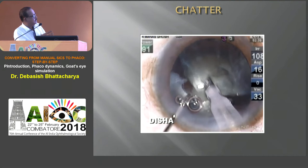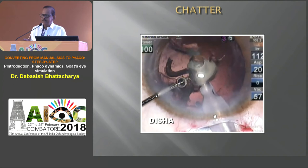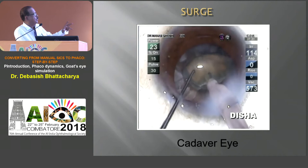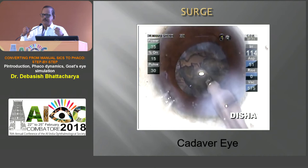This next example shows chatter when you are using less vacuum and more power — you can see how the fragments chatter. There has to be a balance. You cannot use less energy for a harder cataract, and if you are using more energy it has to be balanced. See here: if you use more power, vacuum, and flow — this is a cadaveric eye — you get a posterior capsule rupture. The moment the occlusion is broken at very high vacuum and high aspiration flow, the tubing suddenly draws in a lot of fluid, and that's how we get a PCR.